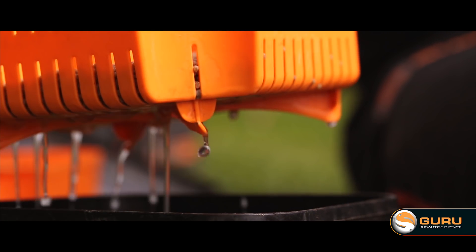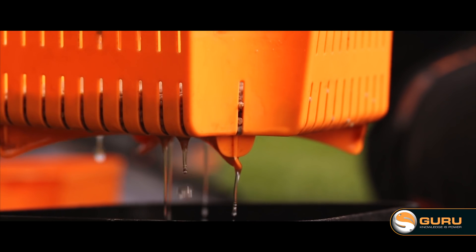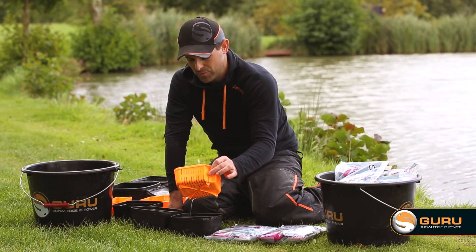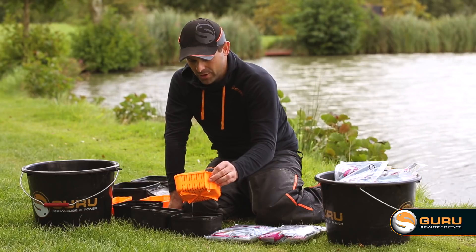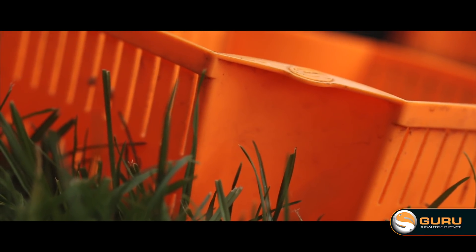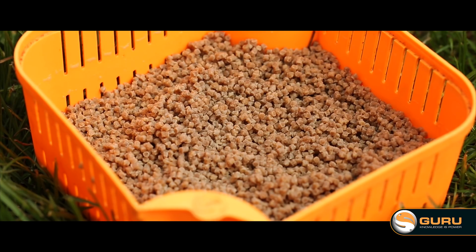Step four: I'm going to drain the water off now. Take as much of the water off as you can, and then I'd just like to leave them for a few minutes so those excess bits of water drip off and the pellets can just breathe for a little while. I'll leave them now for about five minutes.